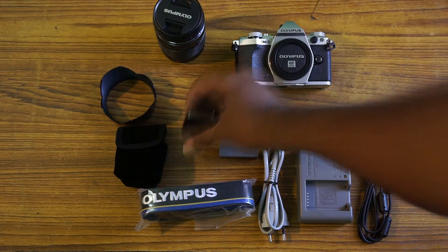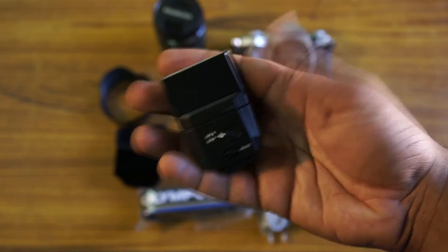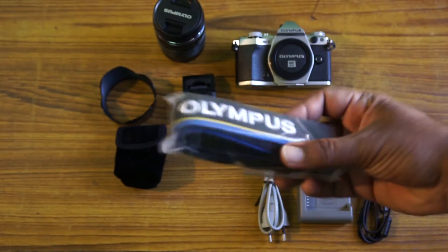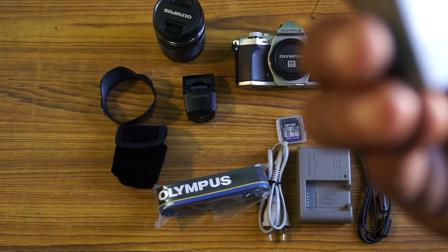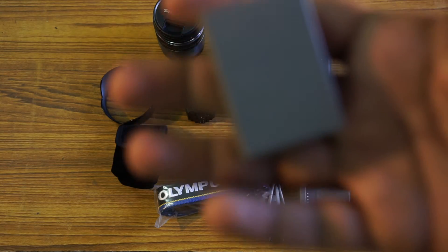And then the body, the lens, flash — the external flash. It's just really tiny and I love such extras that come with the camera package. Straps — I don't use the straps a lot. Battery — actually this battery, I'm not sure, let me check.